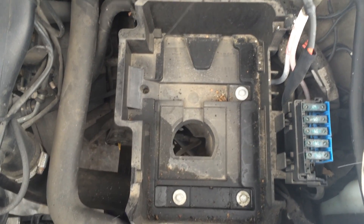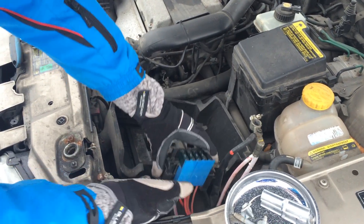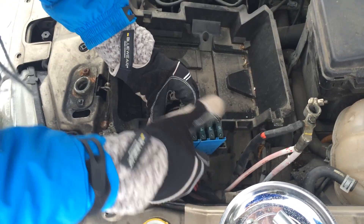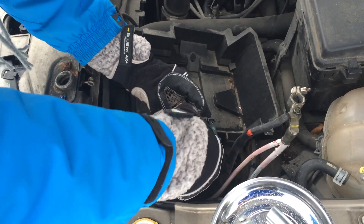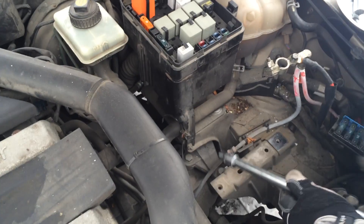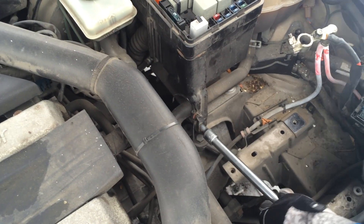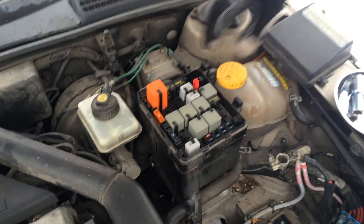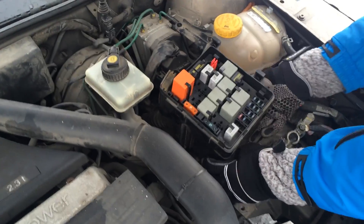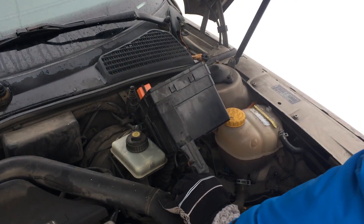Here is the battery tray, which we're also going to remove. Take the fuse holder out — it's held by two clips, so just pull on them and pull it out. Next, take the fuse box out as well using a 10mm socket. There are two more 10mm nuts to remove. We don't have to fully remove it, just make sure it gets out of the way.